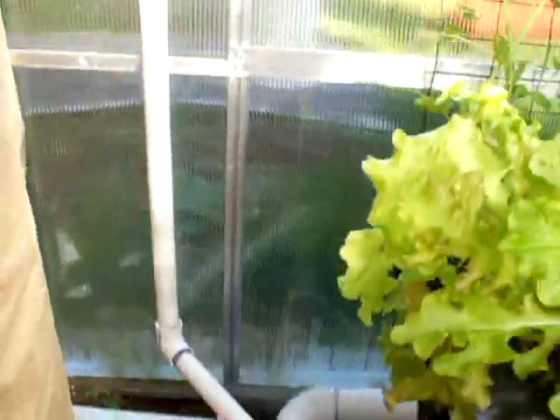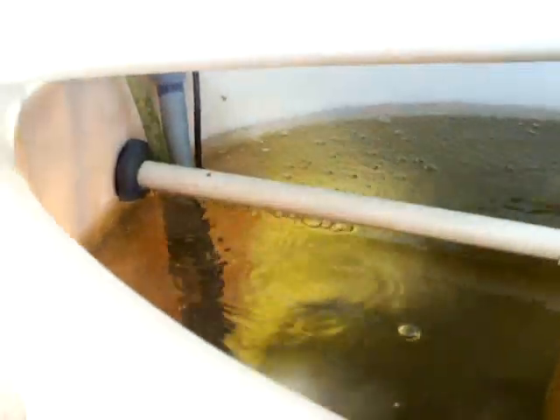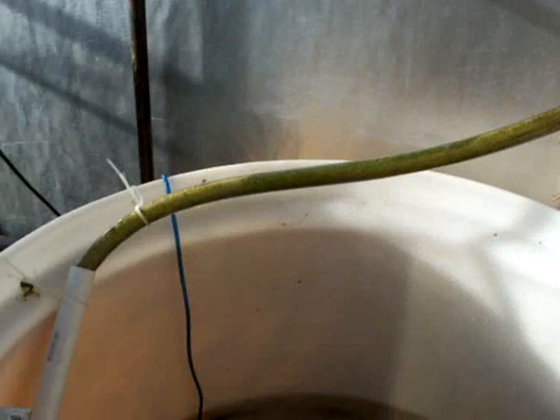All the grow beds drain into the sump which pumps the water up into the 350 gallon tank. That tank then overflows into the 150 gallon fish tank. It has a pipe that goes all the way to the bottom that sucks up any solids that may be down in there.